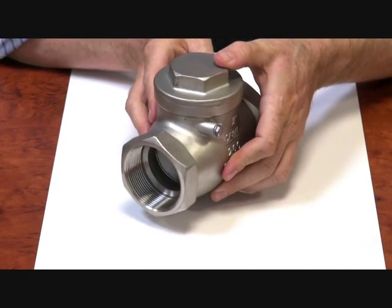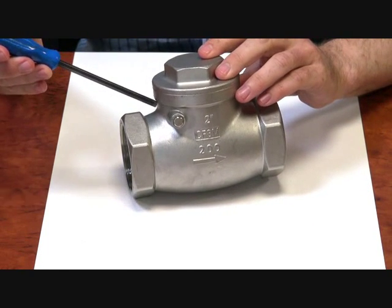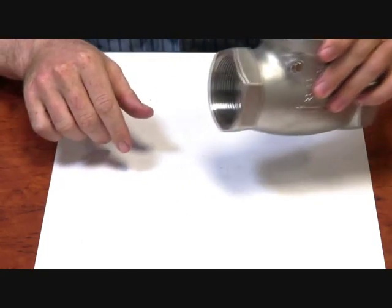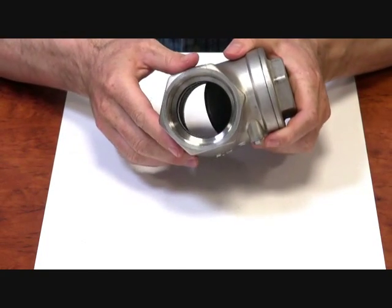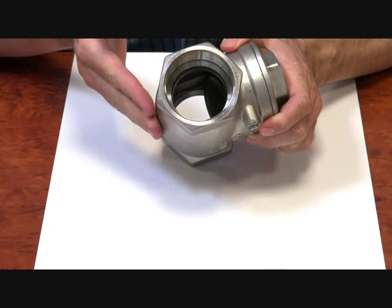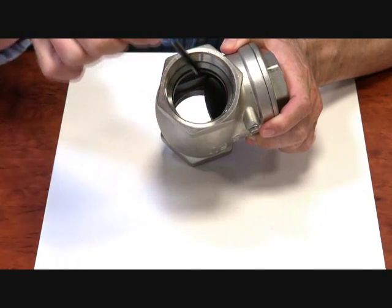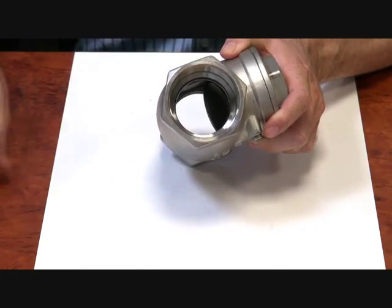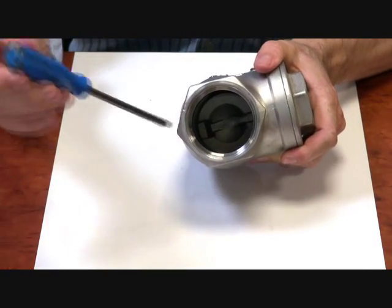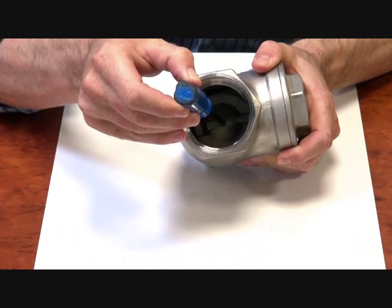A common question is how do these work? If you have a look here on the side you can see a nut. This holds a pin which goes through where the gate is suspended off. Basically it's as simple as the flow coming through — you can see that gate flapping in there and pushing the gate back up into the roof, which gives you free flow through. If you look in the other direction, the gate is down and has been forced into the seat, so you can't get your flow through.